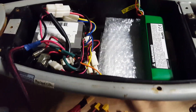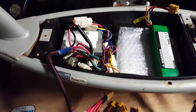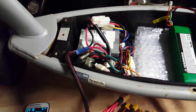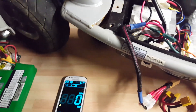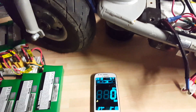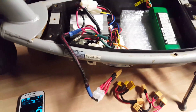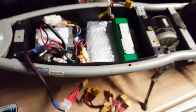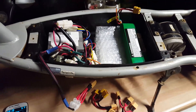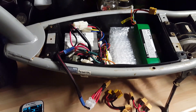Obviously we preserve the lipos because they don't like to go too low. The controller on the pink scooter did actually cut the voltage off at 3.5 volts, which is quite handy — good protection for the lipos. So we'll fire this up tomorrow and see if we can get it up to 30 miles an hour. That's not bad for a standard scooter. Anyway, if you like it then subscribe and keep watching out for more videos.